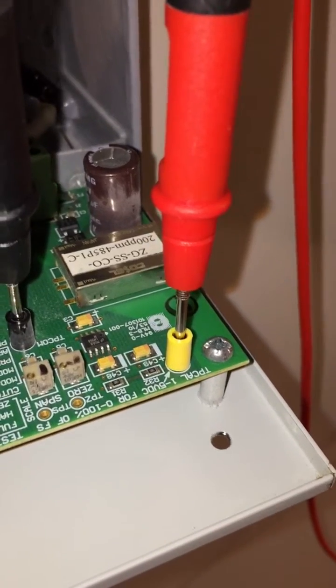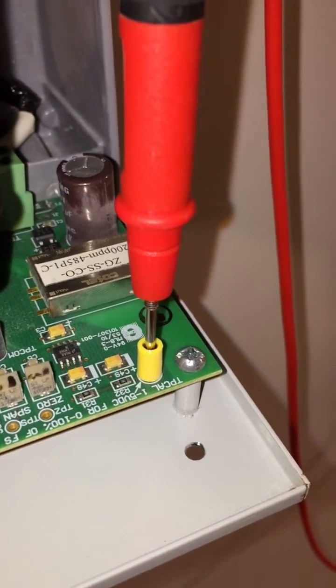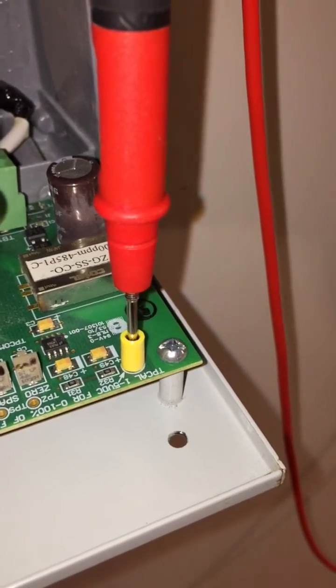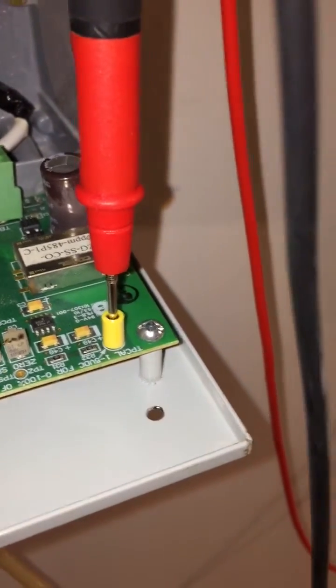These three DIP switches from the top are for the PPM test. If you put it on zero, it will give 1 volt. If you put it on half, it will give 3 volts. When you put it on full, it will give 5 volts, the fan will be activated, and the main panel will give the buzzer.